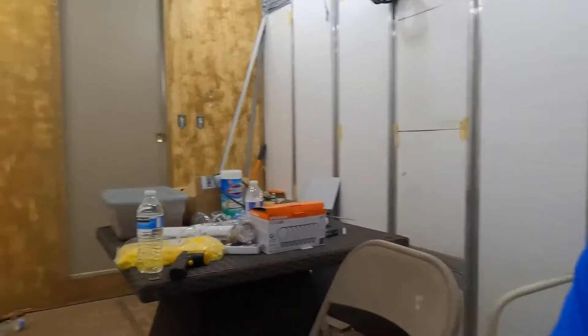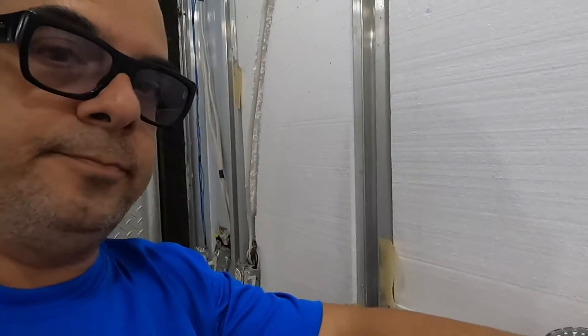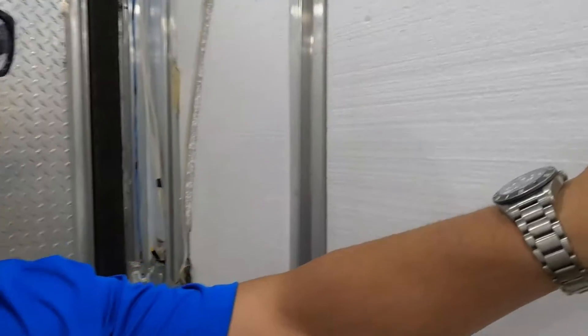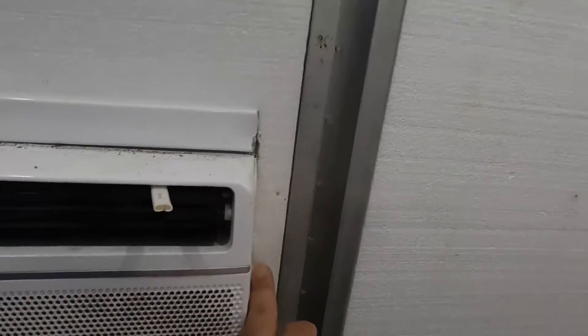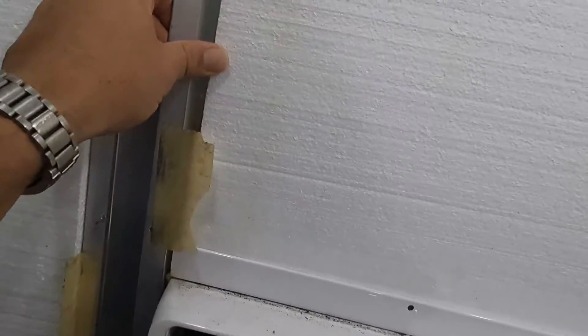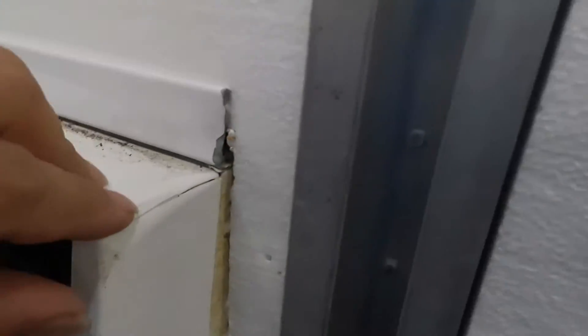Let me show you this one. You can see these studs right here — between here and here is 17 inches, this thing's 16 inches wide. See that one inch clearance? That's fine. I don't want to cut into these. Now this poor AC unit — see the big crack? That's from the fall.